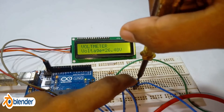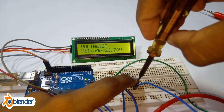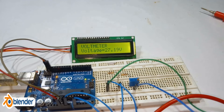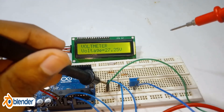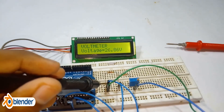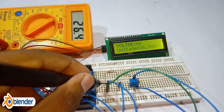Adjust the trimmer screw to the desired value to get the actual reading. Links to the codes and diagrams are listed in the description box. You can download from there, and don't forget to like, share, and subscribe — see you next time.